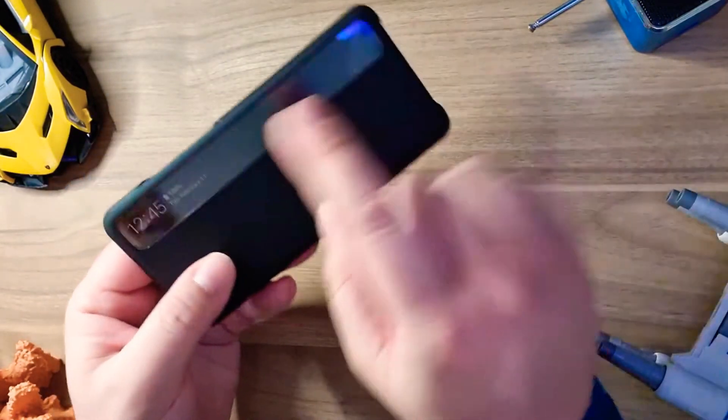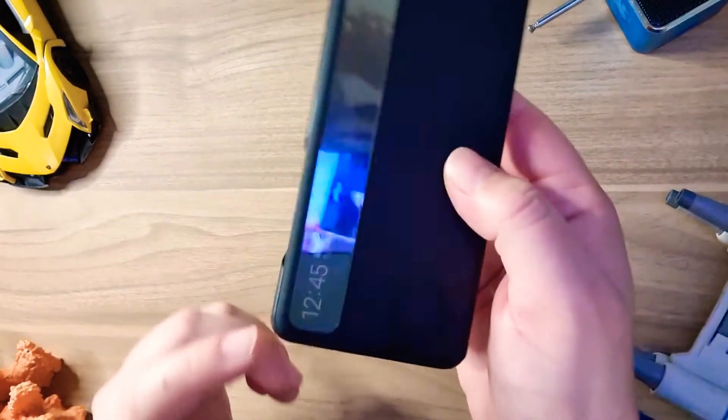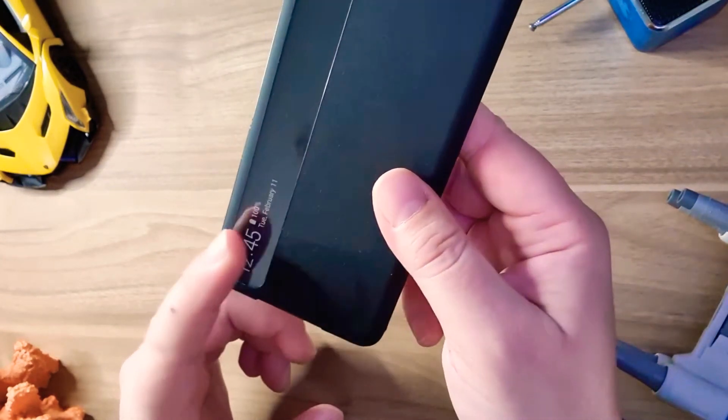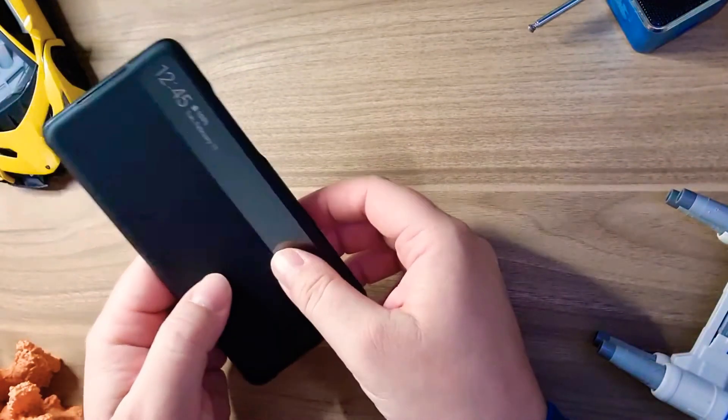Although it has the smart feature here — the window from where you can see, like the example tells us here, the time, the battery charge, and the date. Although there are other apps which you can customize.